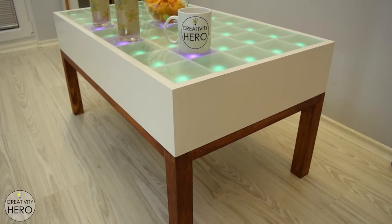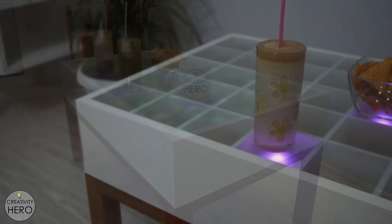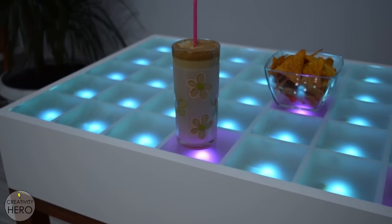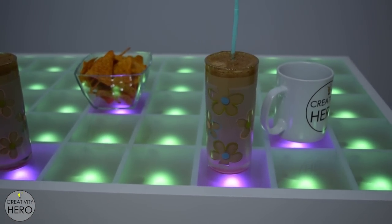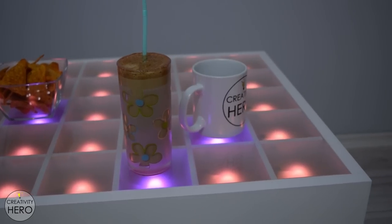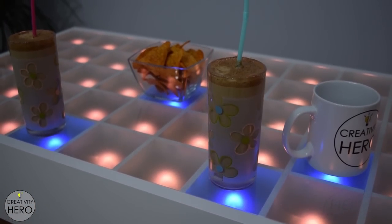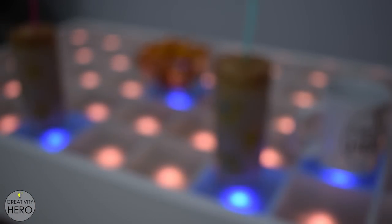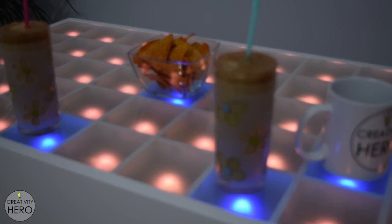The table is made out of MDF for the box, pine for the legs, a glass top, and its inner part consists of an Arduino board, a Bluetooth module, some LEDs, proximity sensors, and a bunch of wires. This is a very challenging project, but with hard work and patience anyone can build it. Here I'll show you the entire process of building, wiring, and connecting all the pieces together.